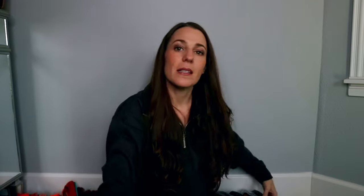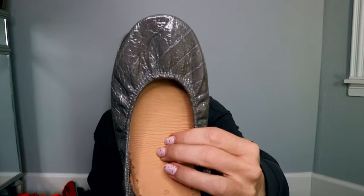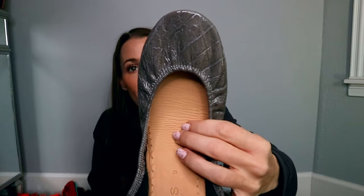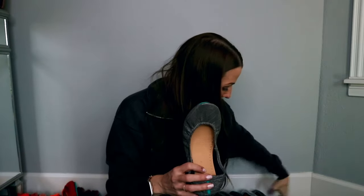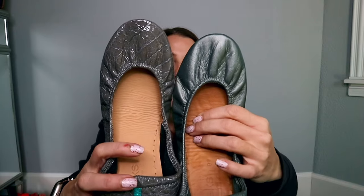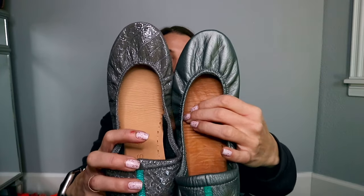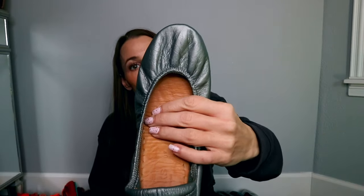Next up is Slate Gray Croc. I love all of these croc prints — they are so comfortable, they're patent leather, and they're easy to keep clean. I'm going to show you these next to Metallic Pewter. My mistake earlier — metallic pewter, not metallic silver.